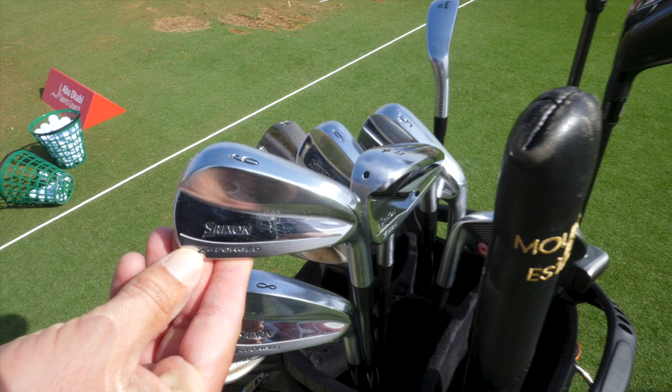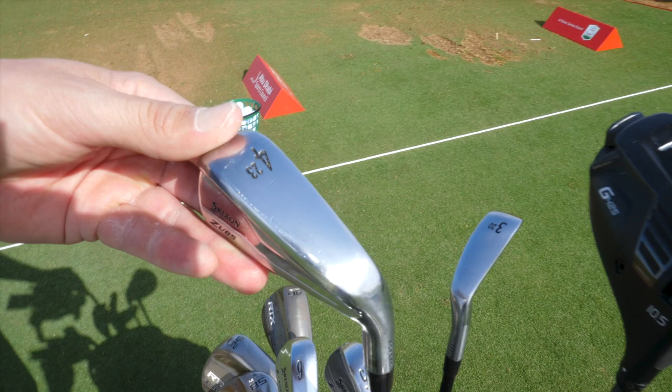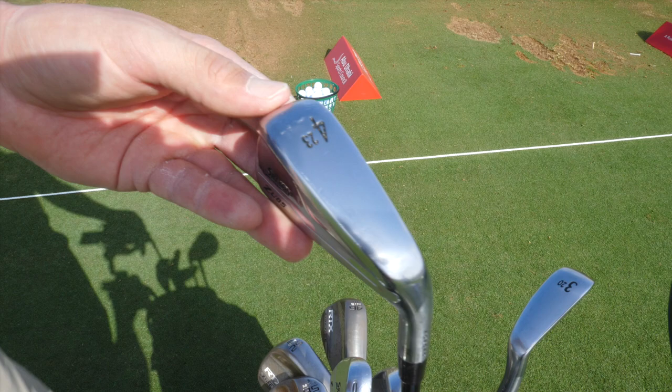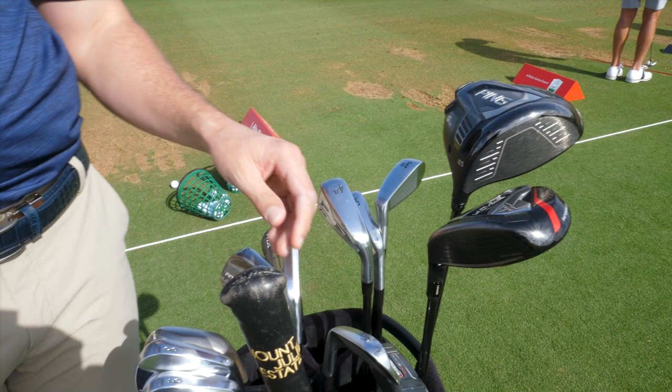Then we'll work our way into my irons — Z-forged, 9 through 5-iron. When I get to my higher clubs, these are a little bit easier for me to hit. I struggle with the longer irons getting the ball up in the air and being able to work it how I want. That's why the 4 and the 3 are more of a driving iron style, a little more of an older model — just something I prefer.